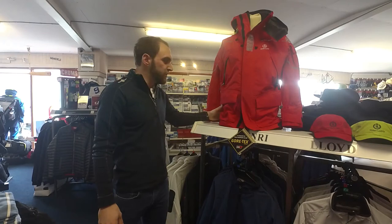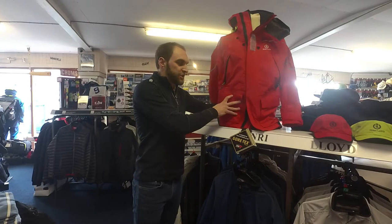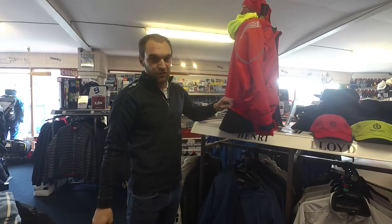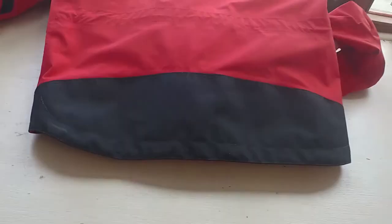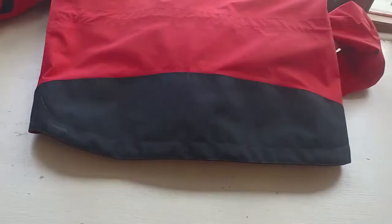On the Elite jacket we also have a reinforced back panel. It's not often seen on many jackets — easily noticeable on this red model by the black outer — again making the jacket last longer and making it more comfortable for you while you're on the water.